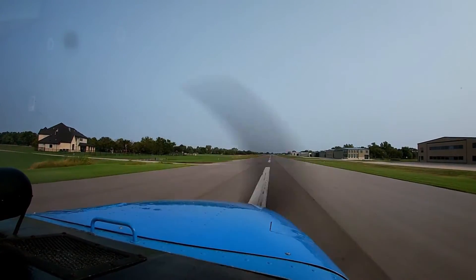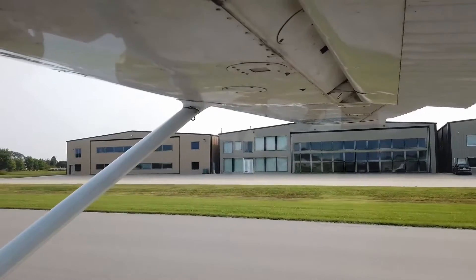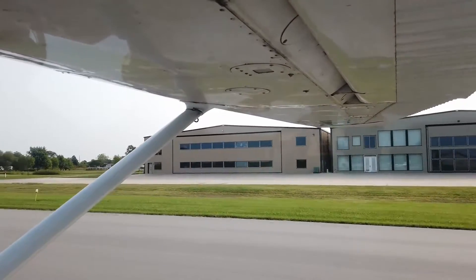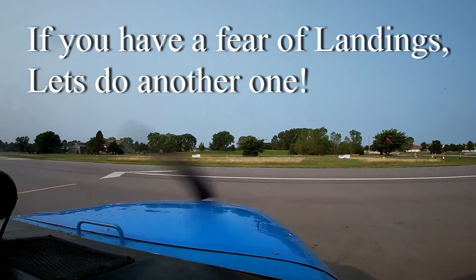I felt totally out of control with the landing part — I don't know how to make it do what it needs to do. That comes with practice. Even within 10 hours, students usually progress to the point that, if they fly regularly, they can solo in 10 to 12 hours. It's perfectly normal to be a little bit overwhelmed on a first landing — that's why I always help.